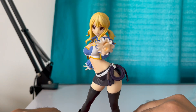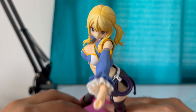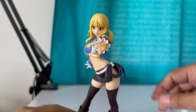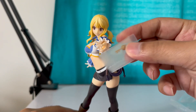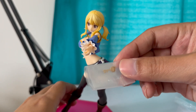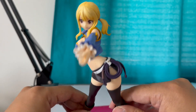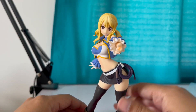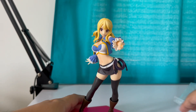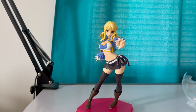Her hand gesture — it's meant for holding the key, you know, a key like for your house, so she can go to your house. I guess that's why she has a key. Anyway, let me try to put the key in her hand.